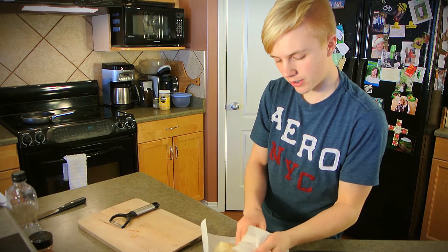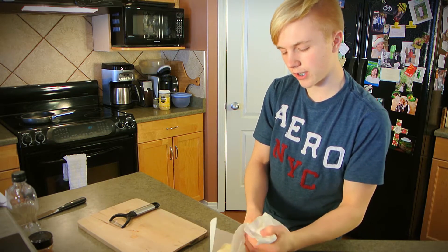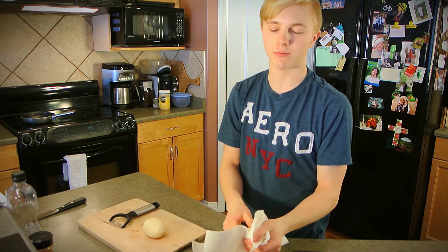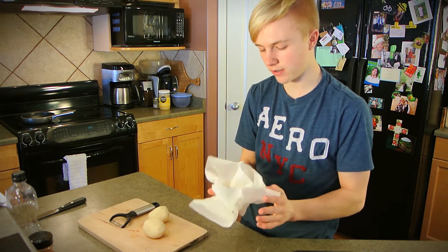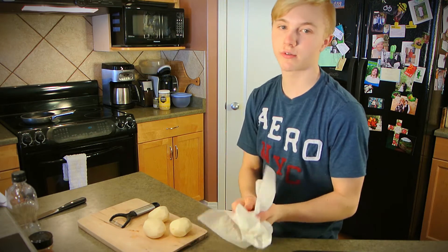You want to make sure they're nice and dry, because if they're not, when you have oil at a really hot temperature and it hits water, it's going to start a fire, and that would put a real damper on your fries. So don't do that.